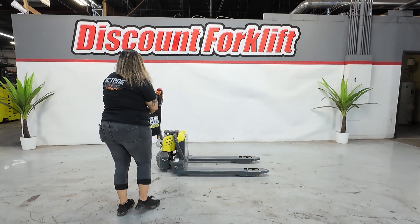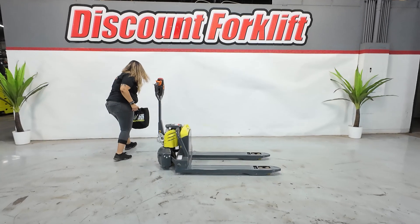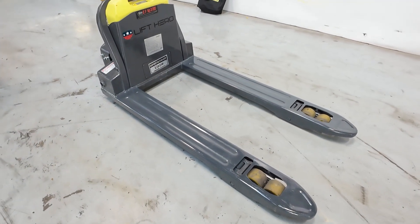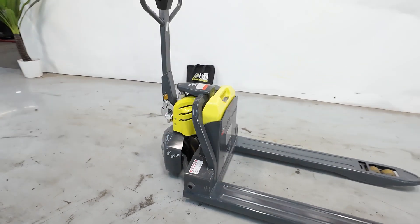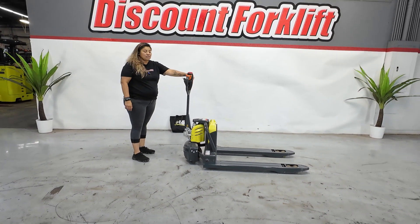Now let's introduce you to your Lift Lizzy. She can lift up to 4,500 pounds and go up about eight inches. We're going to take her out for a quick spin.